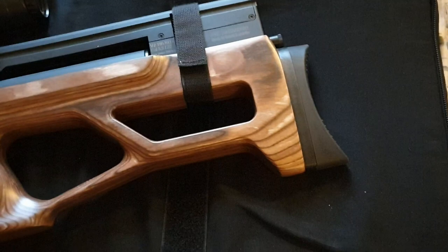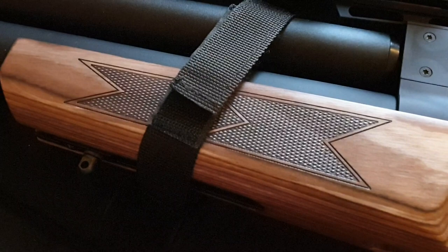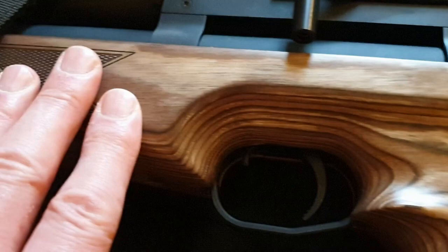The stock is a fantastic laminate, very smooth to the touch with a thermal satin varnish finish. You can see from the reflections the palm swell. It's an ambidextrous thumbhole stock with a generous palm swell. There's nice sharp checkering on both sides of the fore end. Underneath the fore end there's a flush-fitted accessory rail, to which I've added a number six Harris accessory stud — this basically lets you fit either a bipod or a sling swivel.